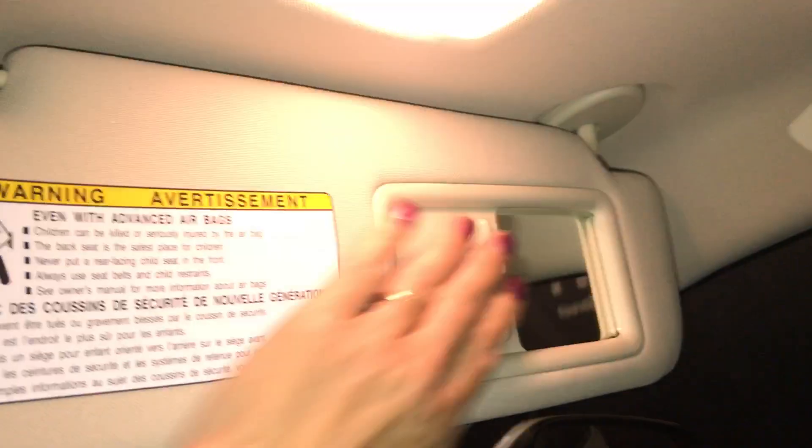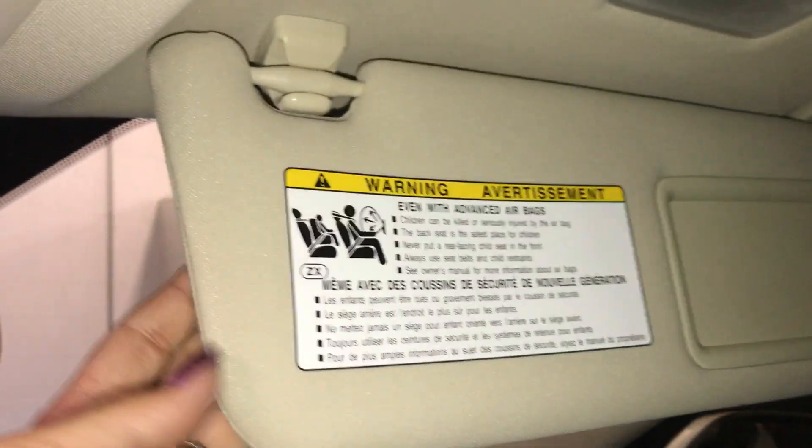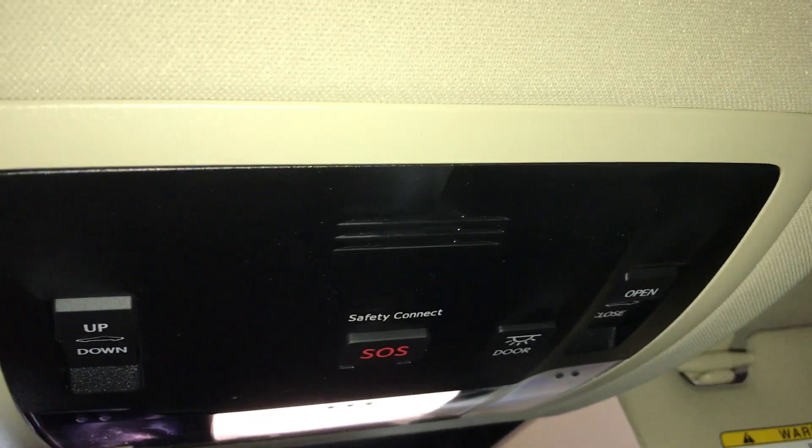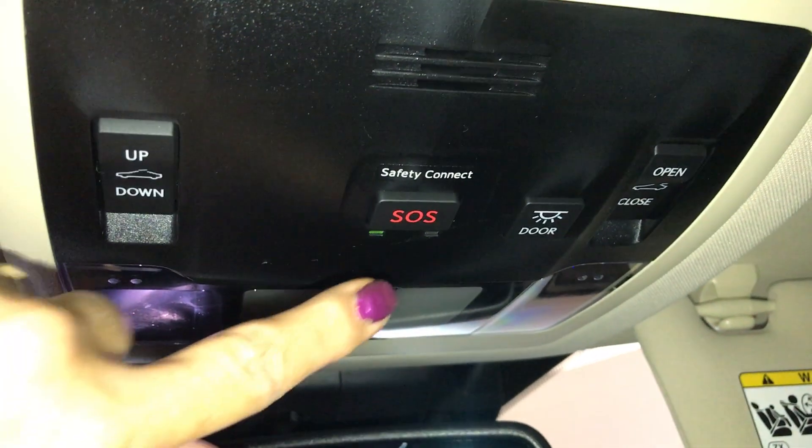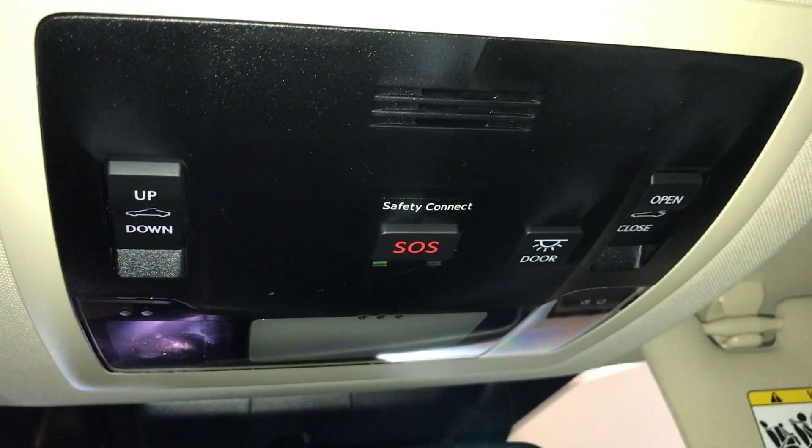Just overhead, you're going to have your sunshade with sunroof. The sunroof is slide and tilt. On your sun visor, you have an illuminated vanity mirror — it comes with an extension. Just overhead is your top dashboard lighting.